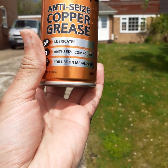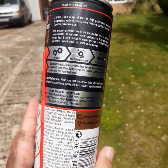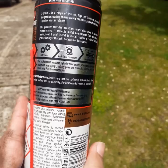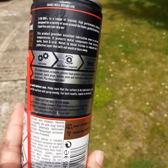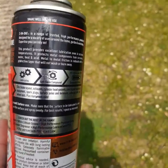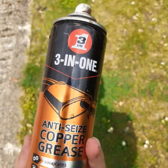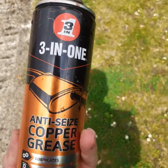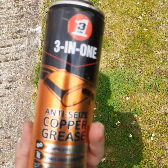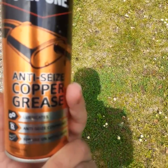Looking at this product again — it says it lubricates, it's an anti-seize compound for use on metal, and a lot of other stuff. But in actual fact it's not doing the job properly; it's actually creating more work. So anyone watching this, please be very careful. Do not buy this product alone — if you do, buy a degreaser cleaner with it as well. See you in my next video, thank you, bye.